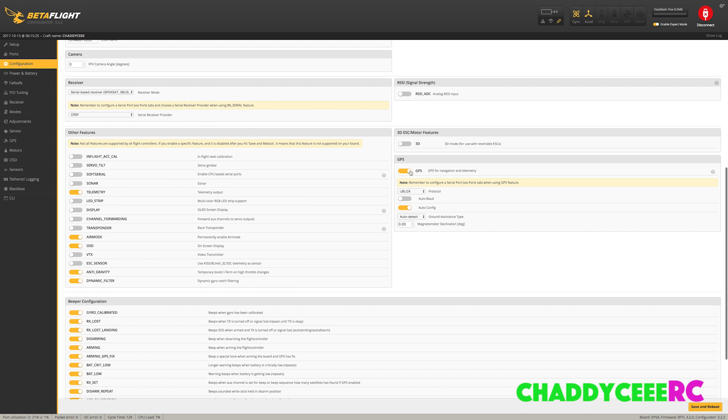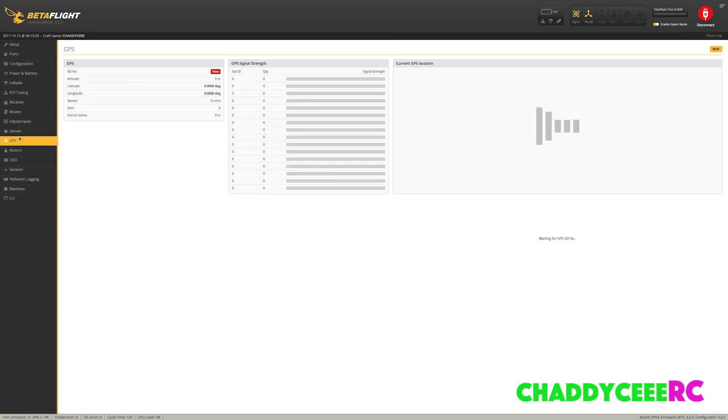Then go into the Configuration tab and scroll all the way down to click the GPS button to enable GPS. Select the u-blox protocol. I leave auto config on and auto detect on. You can put in declination values if you want, but I'm not sure how that would work without a compass, so I have mine set to zero. Save and reboot.